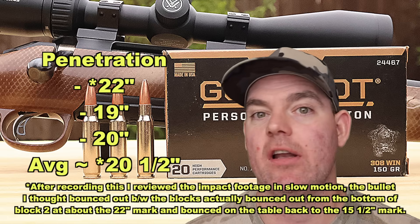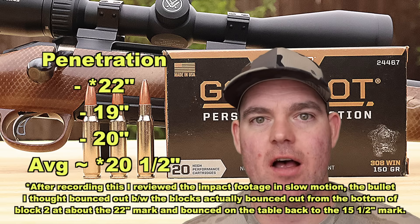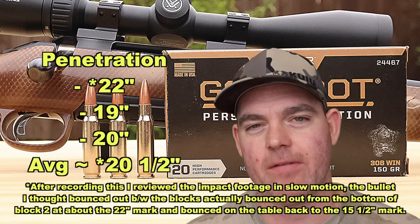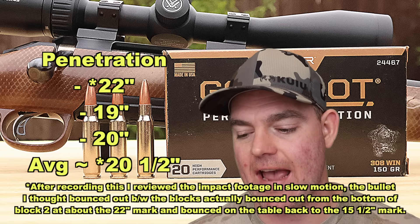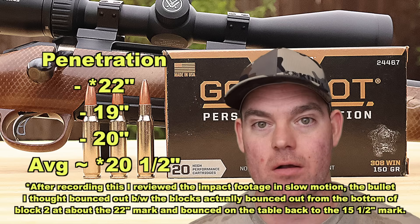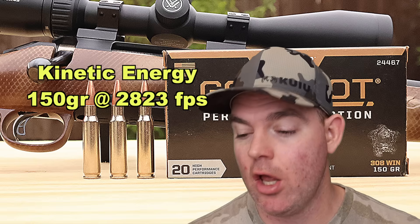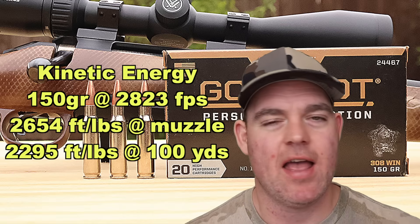This isn't specifically marketed as medium game hunting ammo, but I think we all know this is basically the same stuff as the Federal Fusion 150 grain load — which definitely is medium game hunting ammo. I went back and checked all my numbers for the 150 grain Federal Fusion load and it is almost identical across the board: expansion, weight retention, velocity, and penetration average are essentially the same. Kinetic energy with a 150 grain bullet averaging 2823 fps: 2645 foot pounds at the muzzle and about 2295 foot pounds at 100 yards.